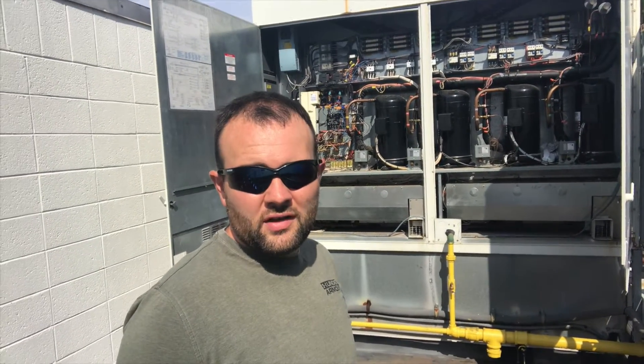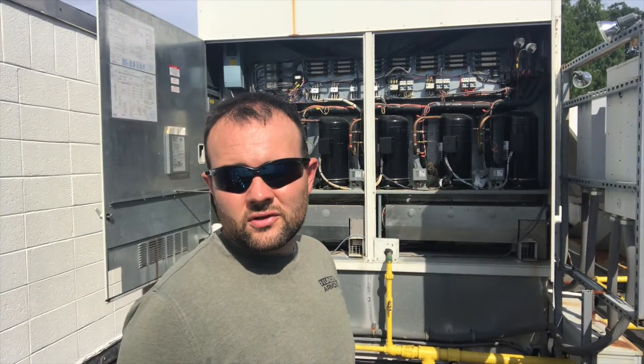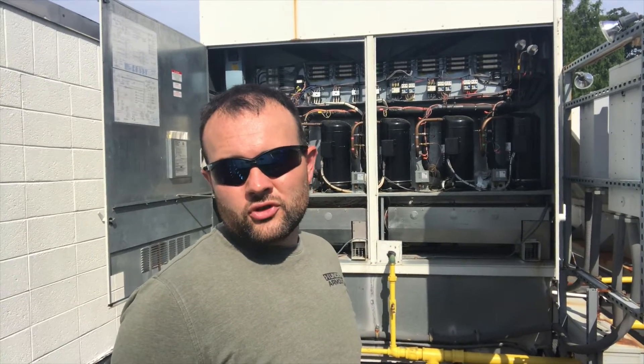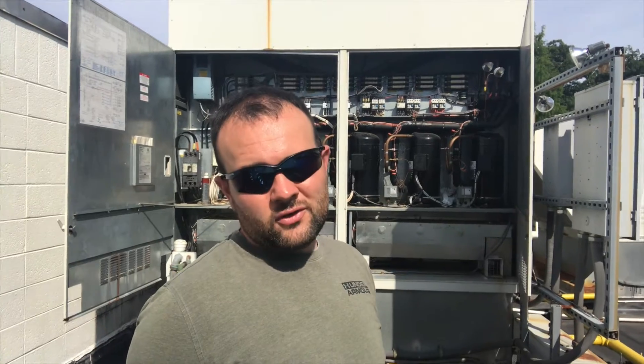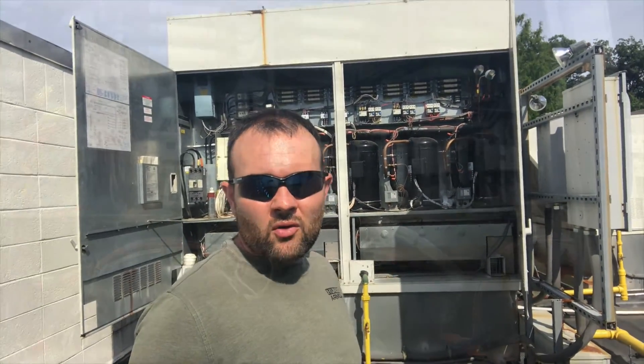We were having problems with the compressor contactors and the time delay relays. When the compressor contactors go bad and the coils go bad, it draws too much amperage through the time delay relays and the guaranteed off timer relays, which actually makes them go bad too. I told my customer the best course of action — we were basically running on one compressor — was to replace all four contactors. There are four compressors in this machine, and we replaced all the time delays for all four compressor circuits. I'm going to show you what we've got going on here.